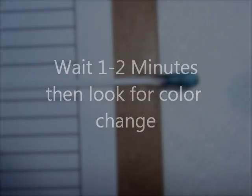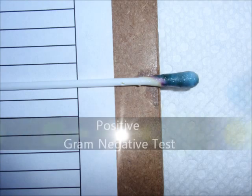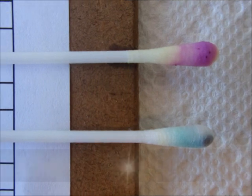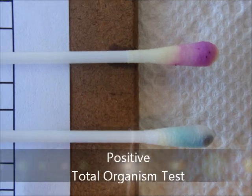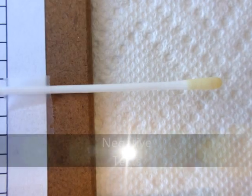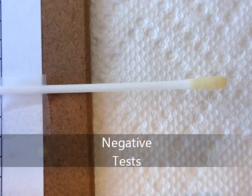When reagent C is added to the swab, wait one to two minutes and look at the swab tip for a color change. The gram-negative test, if positive, will have a blue color present, and the color will appear on the swab where the bacteria are located. The total organism test will have a purple color present, and occasionally a blue color on the swab if positive. If the test is negative, there will be no blue or purple color present.